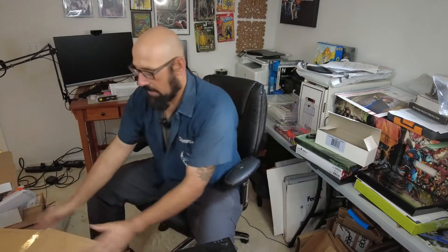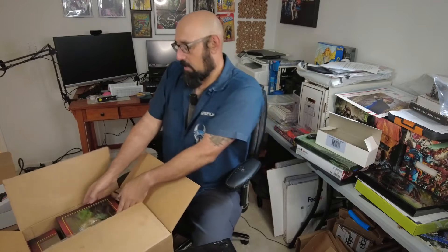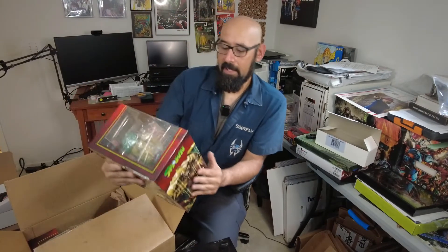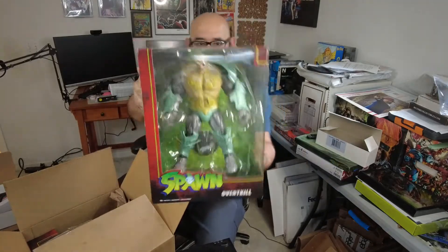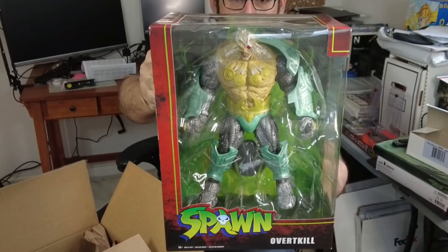All right, let's move it off to the side right here. In no particular order I'm gonna pull these out one by one and relish in it. So the first one we got — oh damn — we got Overkill. That is a big-ass figure.